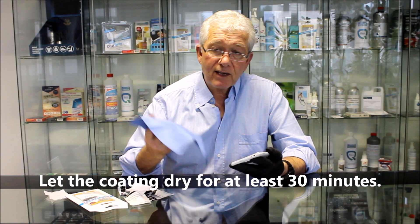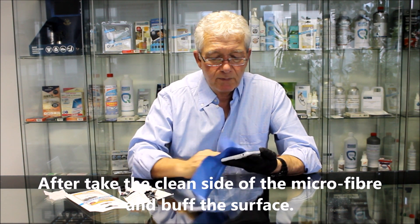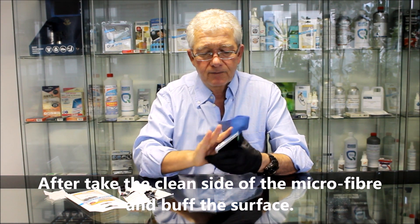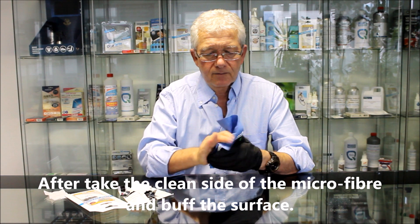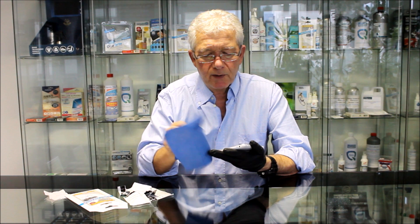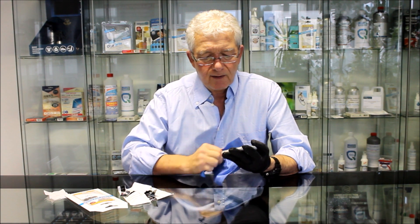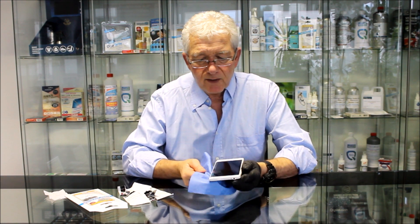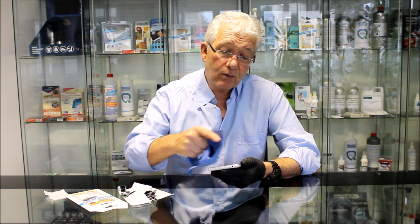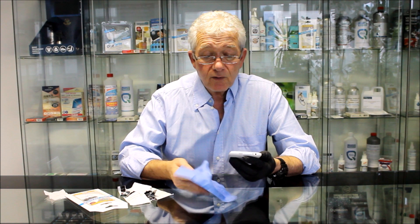Then we take the clean side of the microfiber and we buff all surfaces. What we're doing is removing any excess. And most importantly, because this particular one is an edge phone, we are able to coat the edge, whereas old stick-on protectors don't work on edges.